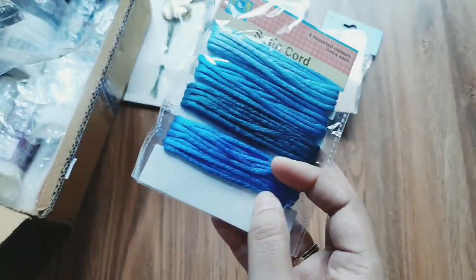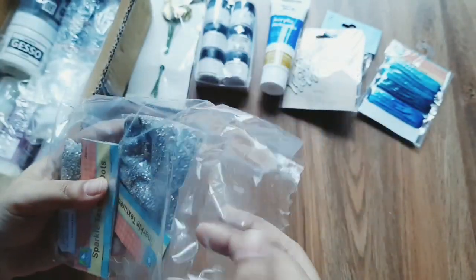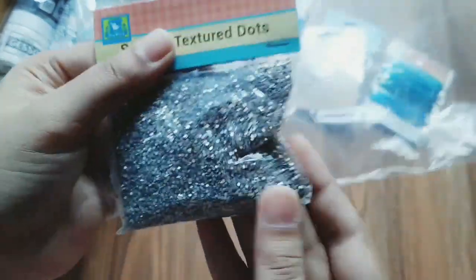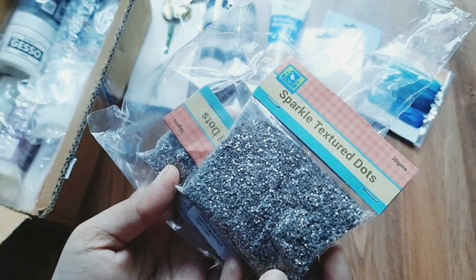This is a mix and media work. This is a satin in a blue shade. This is a 2m wire. The price is Rs. 60. This is Rs. 42. This is a sparkling dots — a 30g packet. The price is Rs. 50 but the offer price is Rs. 18.